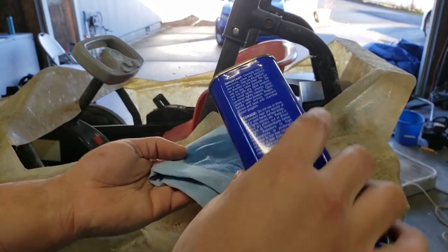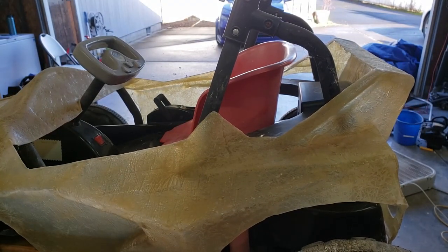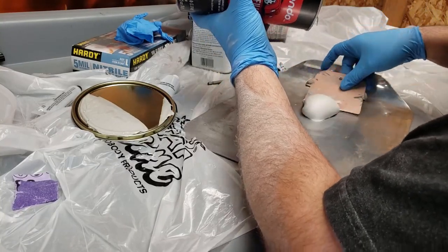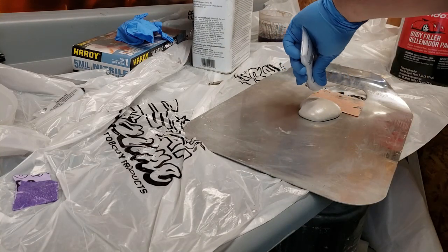Got to get that lacquer thinner and wipe it all down. I use the one stripe per blob ratio — I just made that up, but it works.